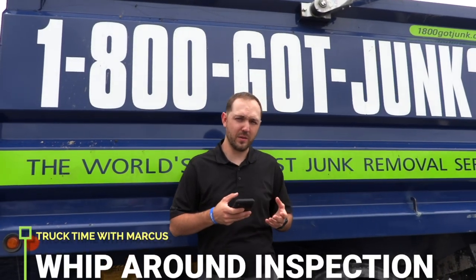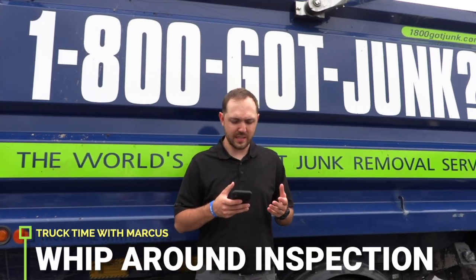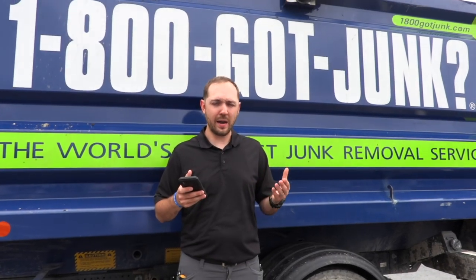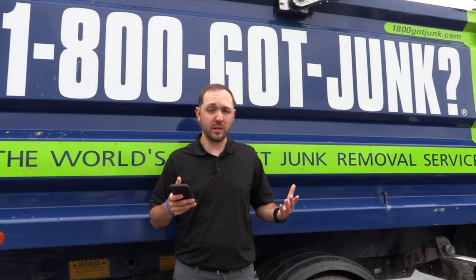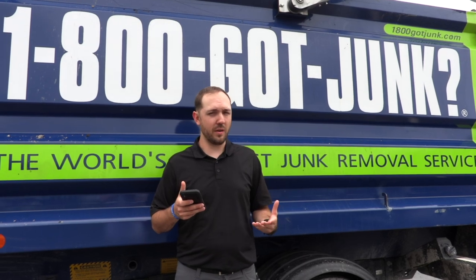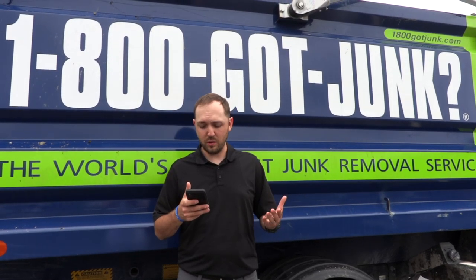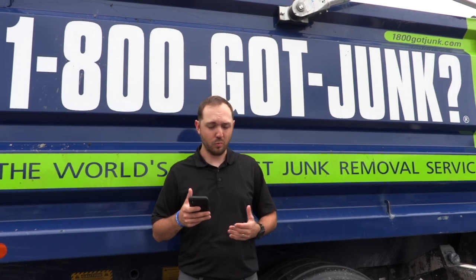We're going to be doing a whip-around inspection today. I'm going to be going through and basically showing you guys what I'm looking for when you do a whip-around inspection. These inspections are very important and keep our trucks in tip-top shape, so as long as we do these, we'll all be good.